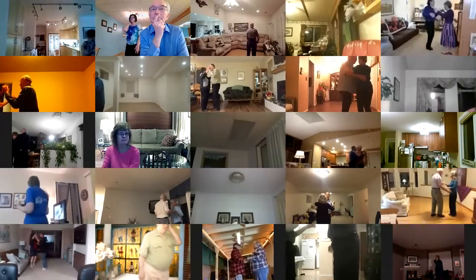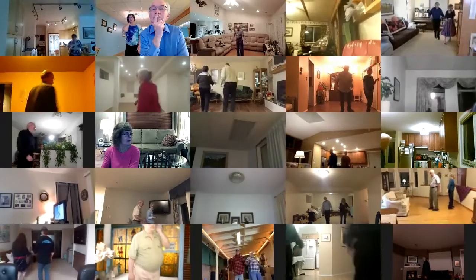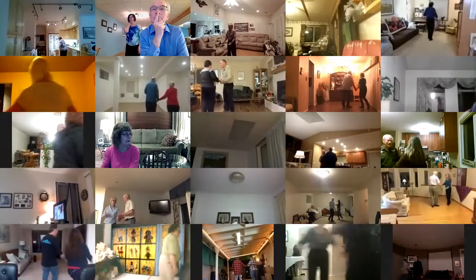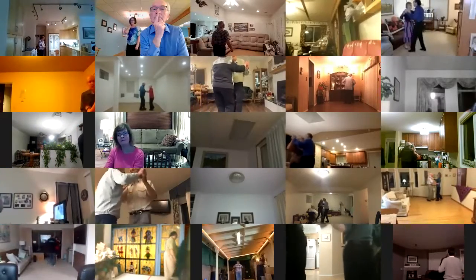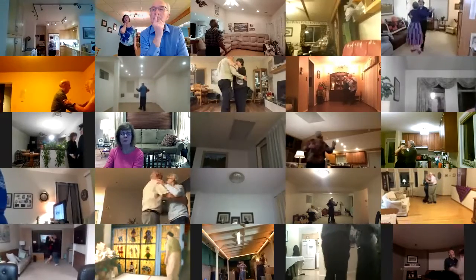Box, solo turn in six, waltz away, turn into open reverse, back up waltz, back face closed, balance forward, box finished to line of dance, two left turns to your wall.